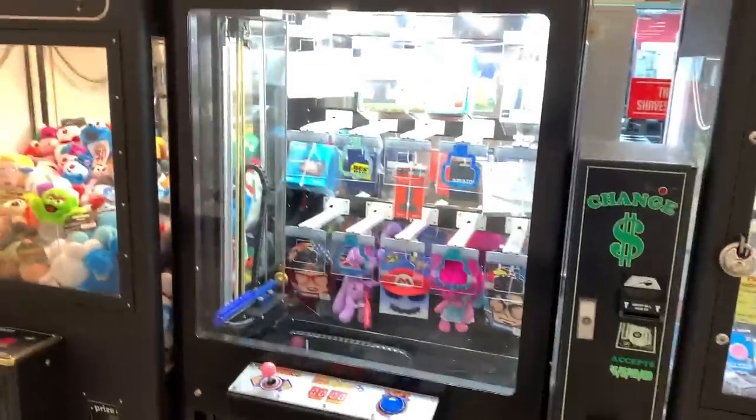Today I'm going to be buying my own key master arcade game. I've officially set it up — let's go ahead and take a peek inside.